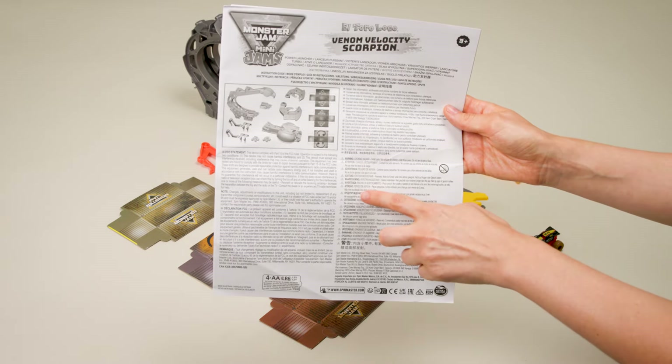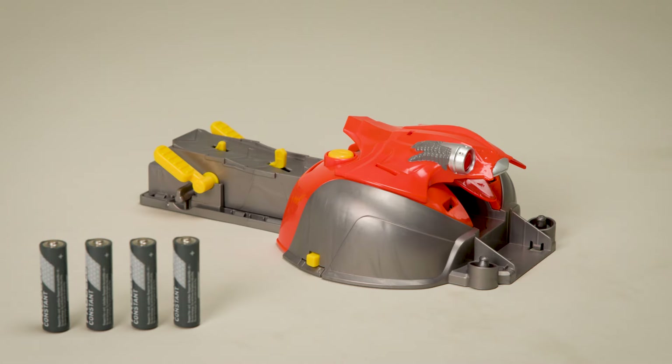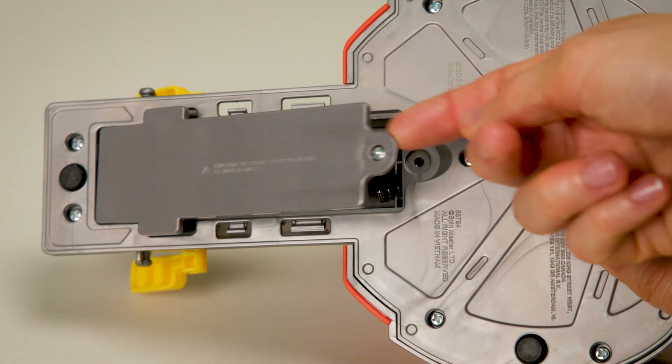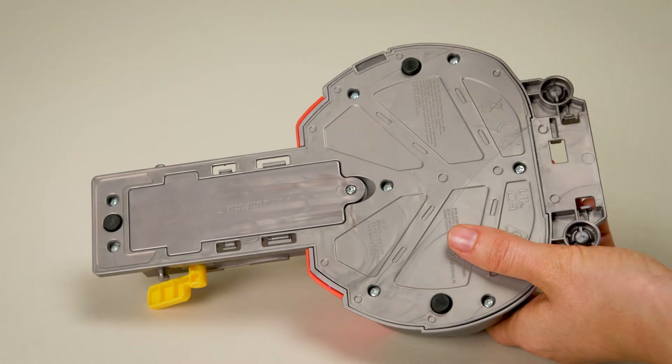The instruction sheet shows you how to assemble and play with your Venom Velocity Scorpion playset. First, add four AA batteries. Turn the booster over and use a screwdriver to remove the battery door. Add the batteries, then replace the battery door, making sure it's securely in place.